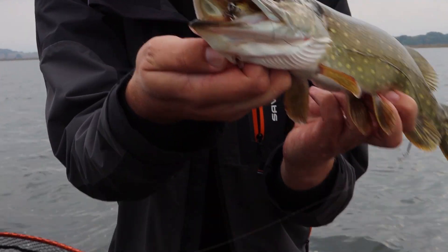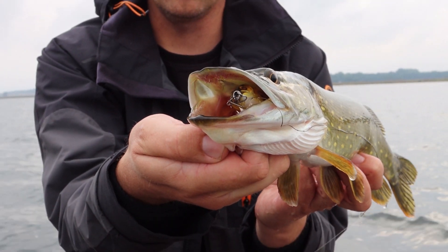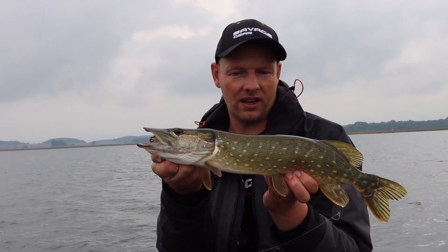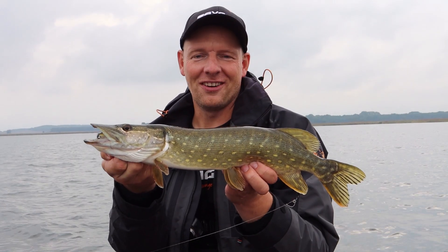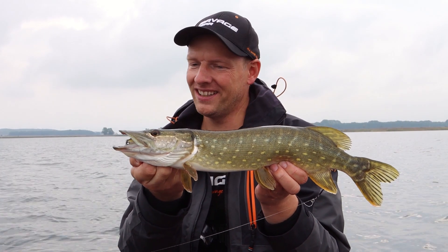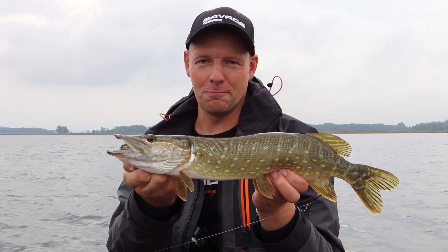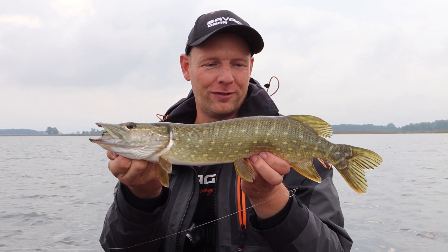So, das ist auch ein kleiner, aber schaut euch mal an, wie der sich den Smashtail reingehauen hat. Also unglaublich, komplett weggehauen. Für mich leider nur die Kinderstube, aber egal – das macht so Laune, wenn die Attacke von unten kommt und da sofort Alarm angesagt ist. Mega geil. Topwater-Angeln auf Hecht, das ist der Hammer.